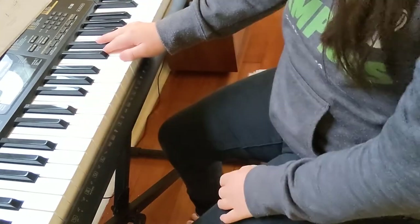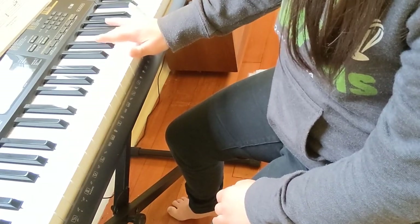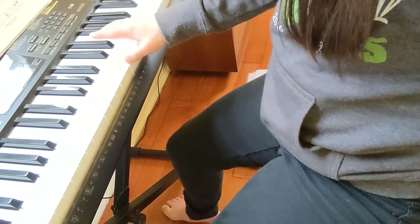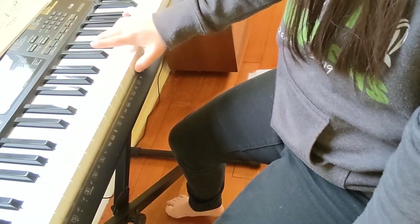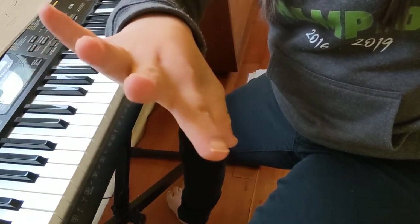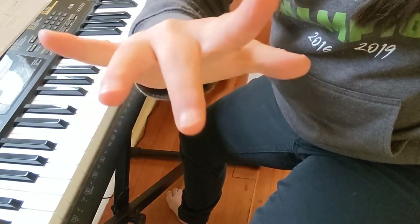And your right hand should be on C, E-flat, F-sharp, G, F-sharp, E-sharp. So this sounds like... This is your right hand. So you're going to go: C, E-flat, F-sharp, D-sharp, F-sharp, E-sharp.